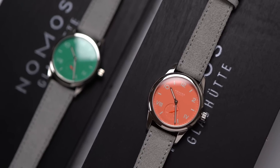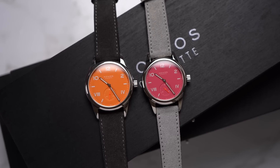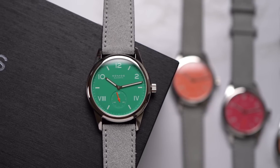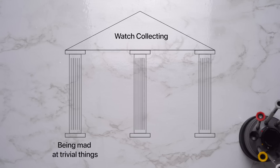The simple manually wound Campus watches are my favorite Clubs — not that I would belong to any club that would have me as a member. Now there's a rainbow of dial options in regular production. I have some complaints though. Being mad at trivial things is one of the three pillars of watch collecting — the other two being flexing to no one and the phrase 'plays with the light.'